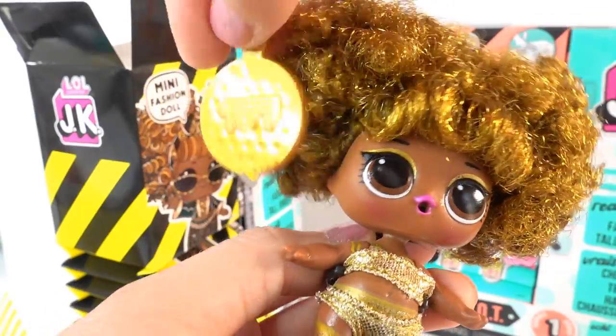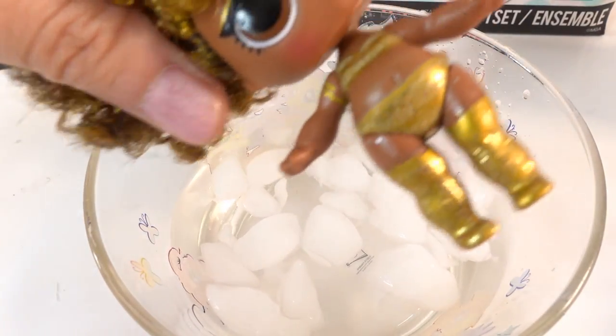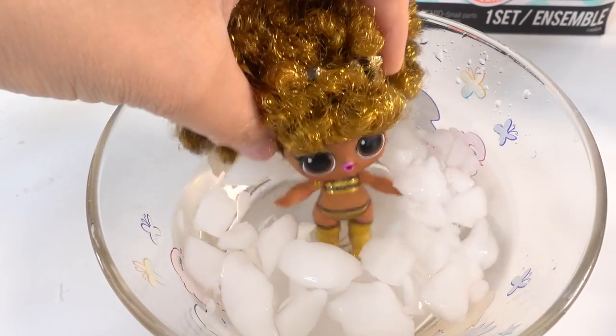She looks amazing! Let's take Queen Bee and dip her in some icy water. Look — she's got more stripes on her outfit.